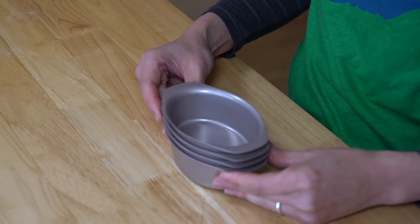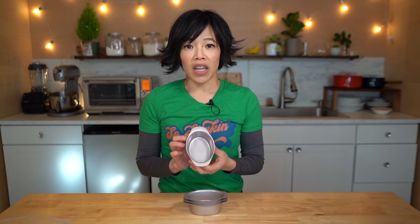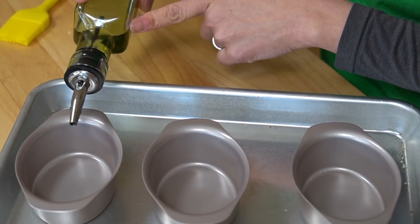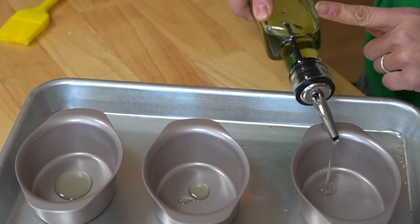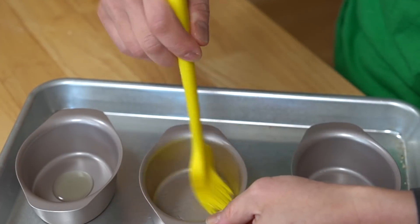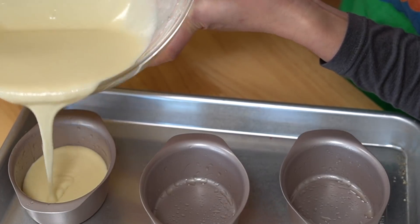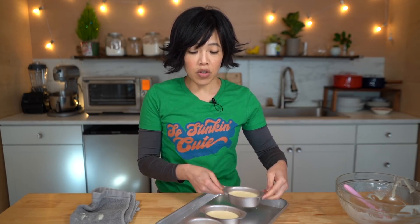Maangchi bakes her egg breads in little mini loaf pans. I was able to find these — I'll put a link down below if you're curious. These are little oval pans, super cute, and a little bit more similar to the ones they show in the street food videos. Loaf pans or any kind of ramekin will do. Even though these have a nonstick coating, I'm going to go ahead and oil these with a little bit of vegetable oil and use a brush to distribute that. Then we're going to add our batter to each pan and fill them about halfway.